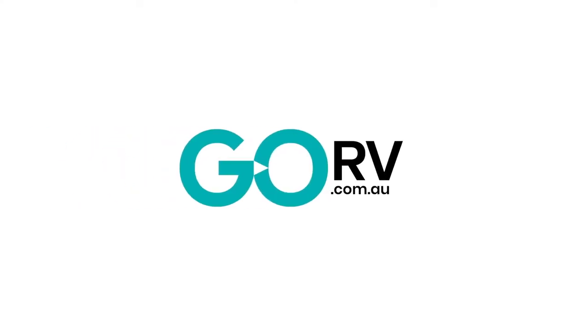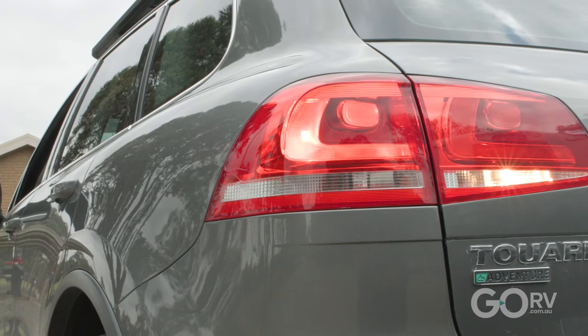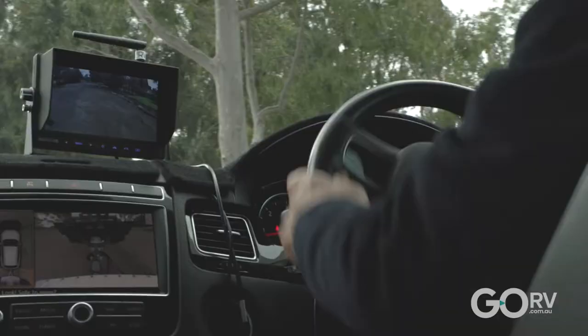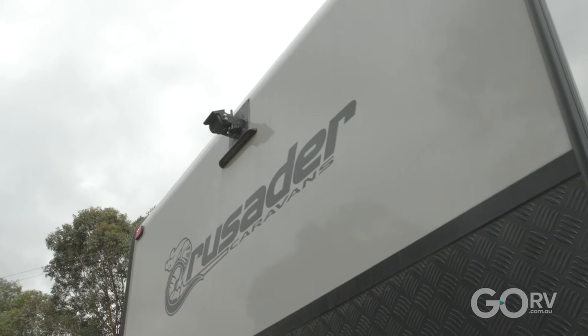Just about every caravan would benefit from being fitted with a rear view camera. The ability to see what's going on directly behind the van is of immense safety importance. There are numerous options on the market, but one really caught our eye recently: the wireless RV View rear view camera.